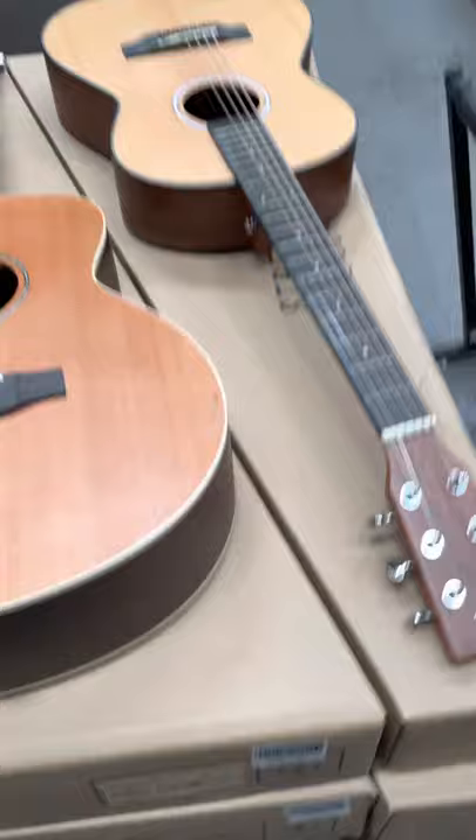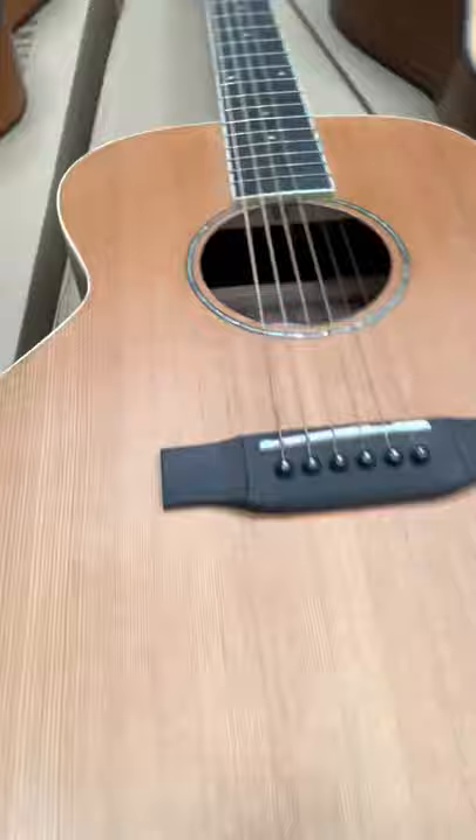Here we've got four different adult mini guitars. These are like small parlor guitars — they're cute, they're great, they'd be good travel guitars. And this one here is solid wood; it's a great guitar.